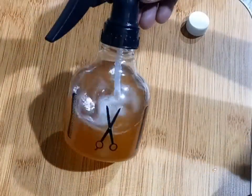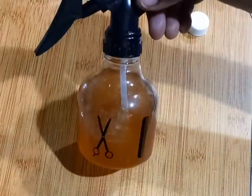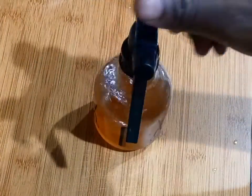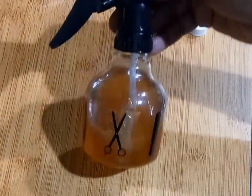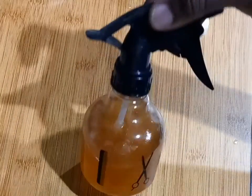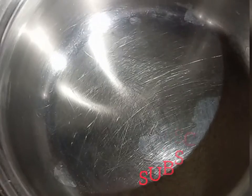Hello, welcome back to my YouTube channel. My name is Sylvia. Today we are going to be making this amazing hair growth spray. Please don't forget to subscribe to my YouTube channel. Let's get into the video.